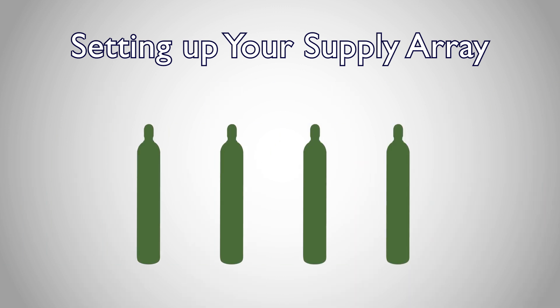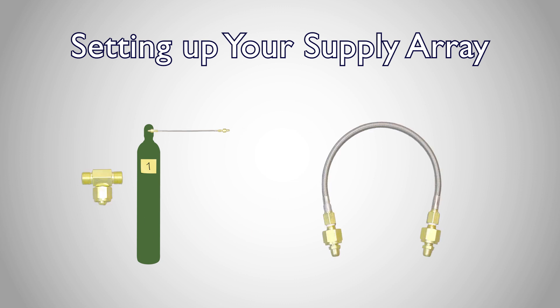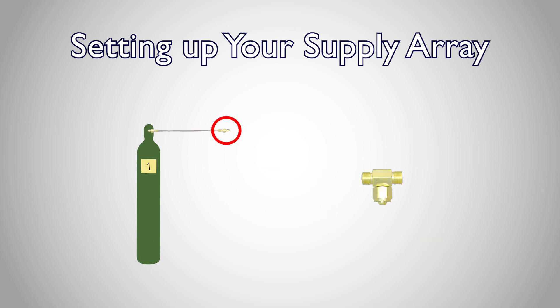Here's how to set up an array. With your supply tanks marked, make sure all your supply tank valves are off, and connect an interconnect hose to tank one. Each interconnect will come with a hose and a T. Connect the other end of the hose to one of the straight ends of the T, and the perpendicular end to tank two.